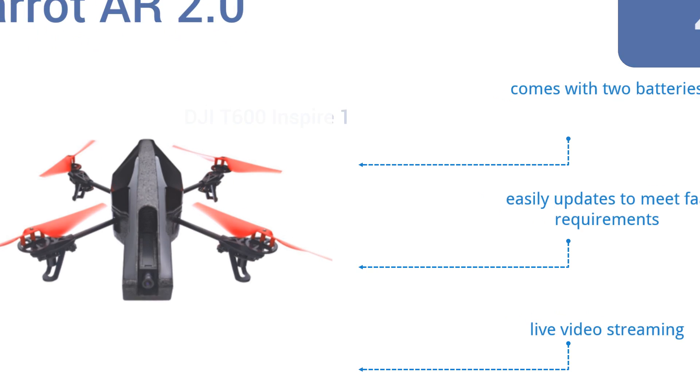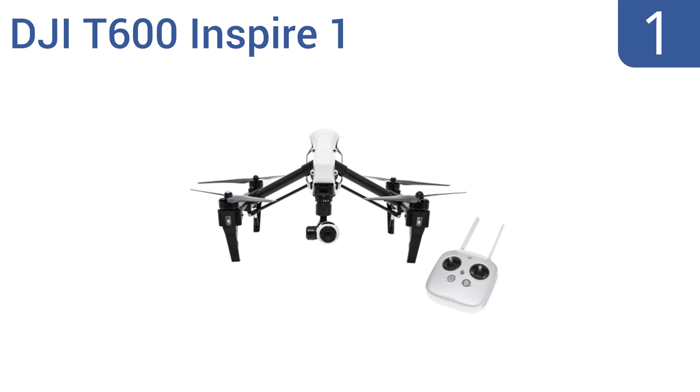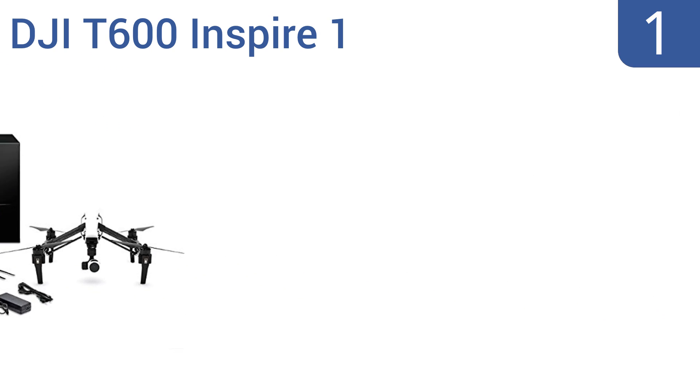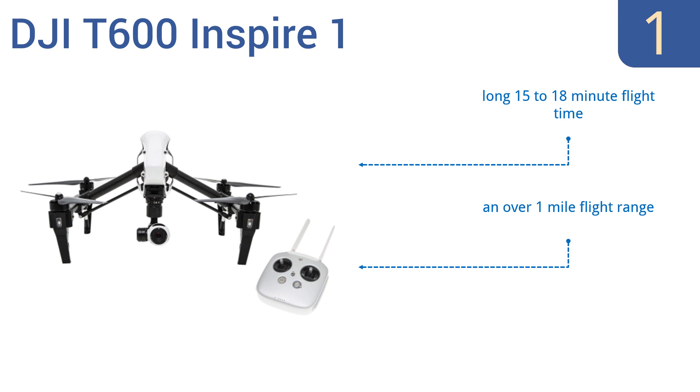Taking the top spot on our list, the DJI T600 Inspire One is built for true drone photography enthusiasts. It has unique carbon fiber arms that lift out of the way as you pan a full 360 degrees for a totally unrestricted view. It can also record 4K UHD video and take 12-megapixel stills. It's solidly built and well-engineered, featuring a long 15 to 18-minute flight time and an over one-mile flight range.